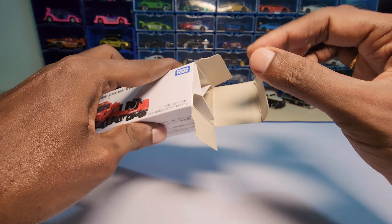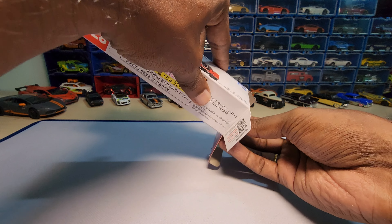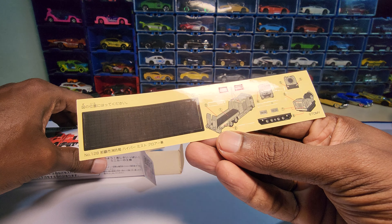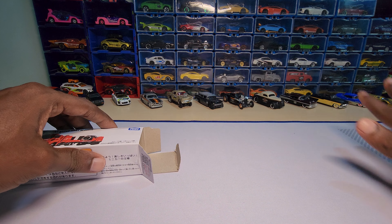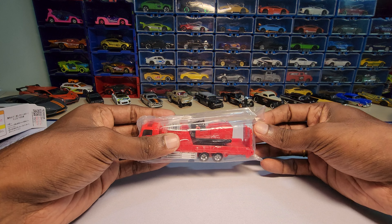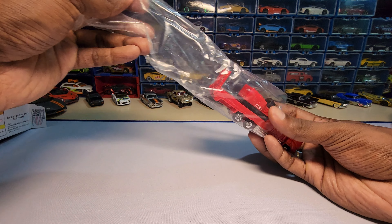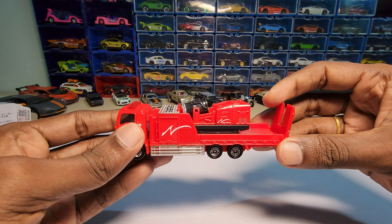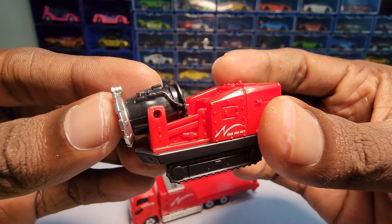Okay, there is some kind of assembly sheet here. I think these are for headlights and all — I don't think I'm going to stick the headlights on as of now. The first impressions are that this looks really cool and there are a lot of movable parts going on in this one. The blower is right here.